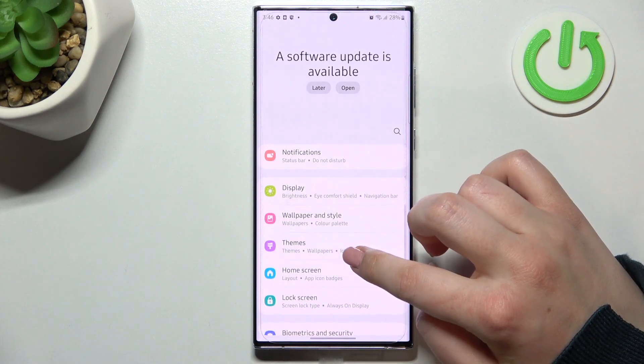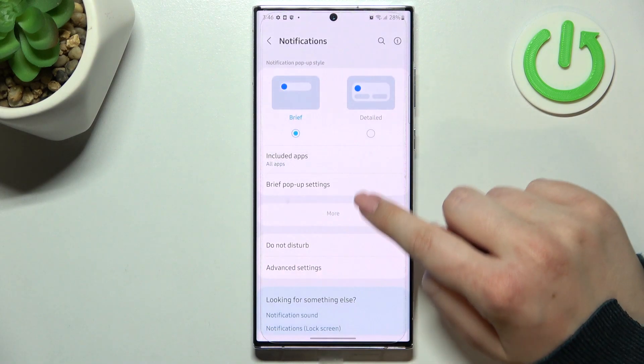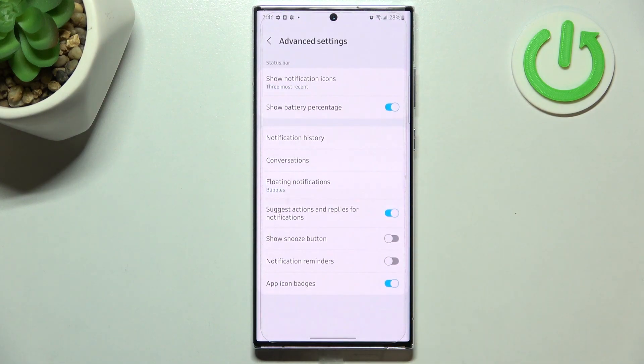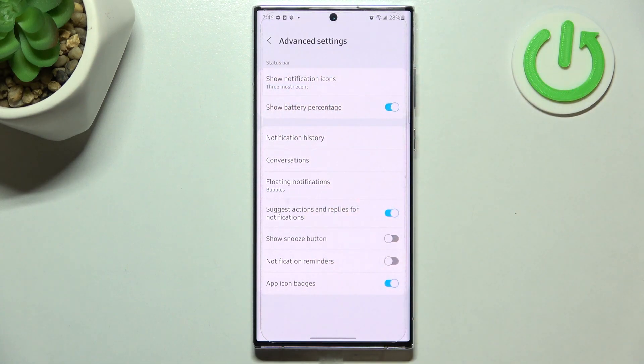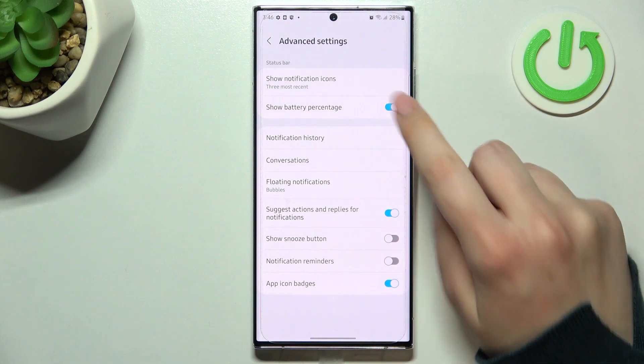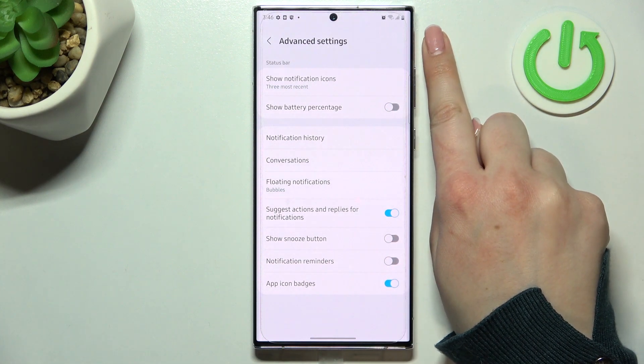In Settings, find Notifications, then tap on Advanced Settings. In the Status Bar section, on the second position, we've got the Show Battery Percentage option. In my case it's turned on — if you've got it turned off, you will have only the battery indicator.